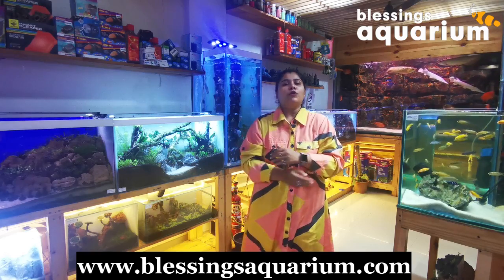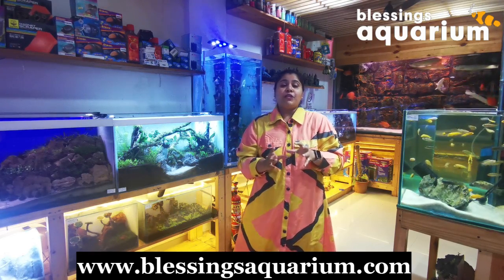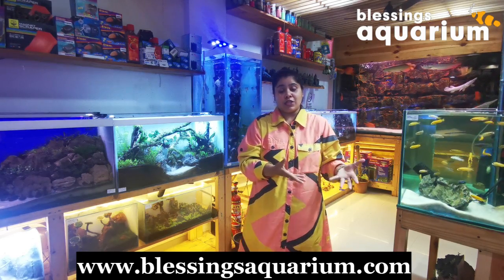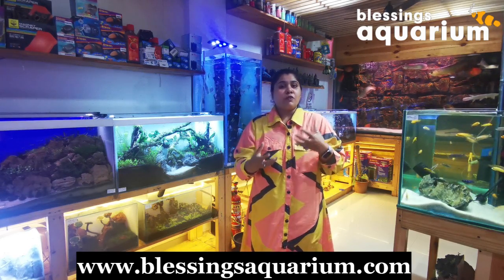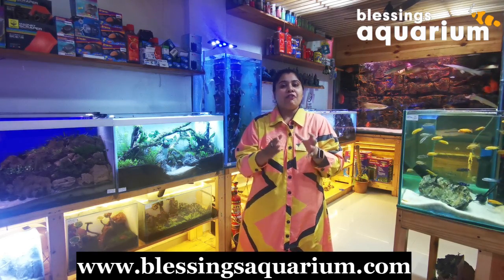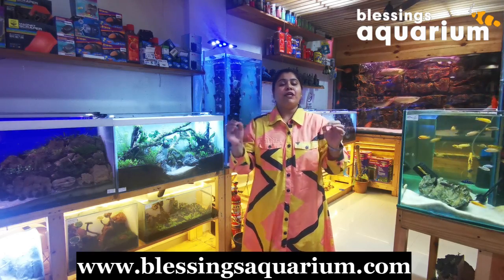Today we are going to talk about a very unique and fascinating fish. These fish are natives to freshwater and brackish waters of Southeast Asian countries like Thailand, Malaysia, Cambodia, Vietnam, etc. They are special because of their appearance. Today we are going to talk about halfbeak fish, which are also known as wrestling halfbeak fish.